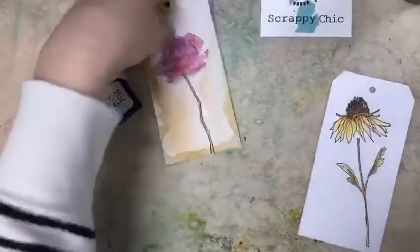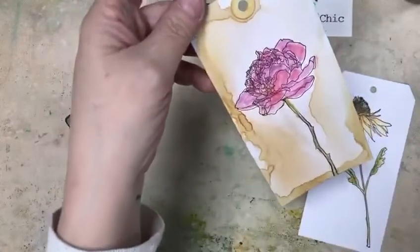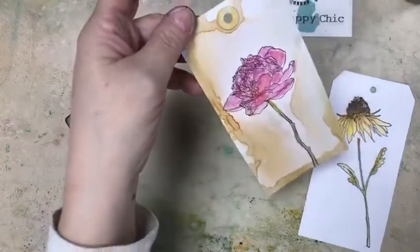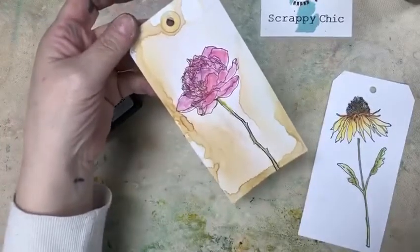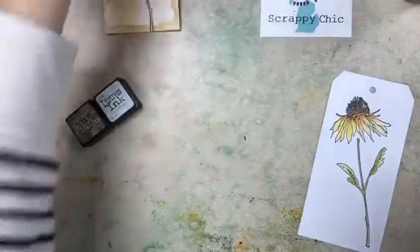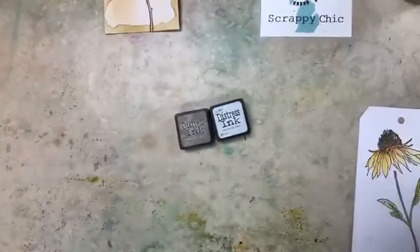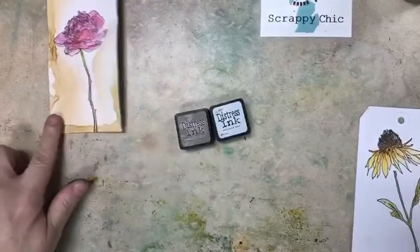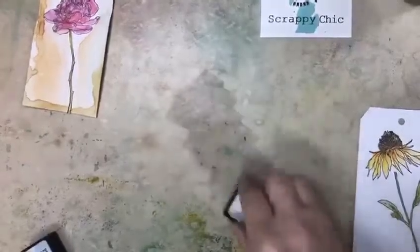I wanted to show you that technique — that's what this one is. I colored this image and then just did that. I love the way it looks like old antique worn paper, and you could certainly also spray water droplets to make it look even more worn. I'll show you that after we do this. What I did was take two inks — here I've got weathered wood, and this time I'm going to try frayed burlap. The previous one used brushed corduroy.